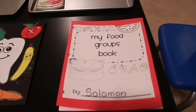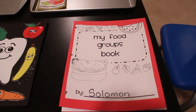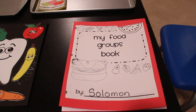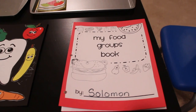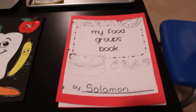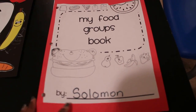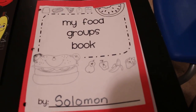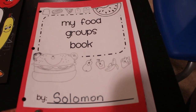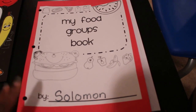For my kindergartner's workbook this week I'm going to be including his food groups book. I found this book online for free and I'll include all the links at the bottom. The big part of my work shelf activities is that they're free printables — you don't have to spend any money, just whatever printer ink or supplies you already have at home. I cut the first page down, put it on cardstock so it'll be a little more sturdy, and put his name on it.